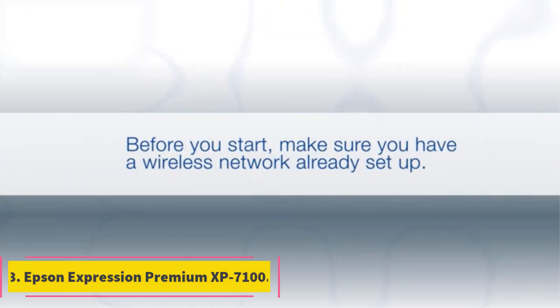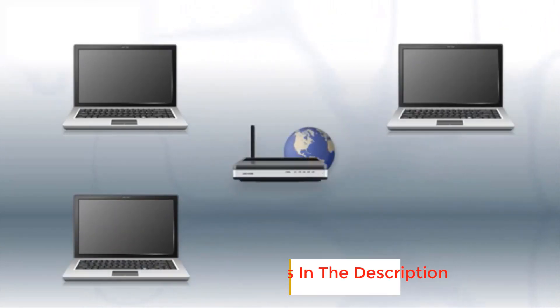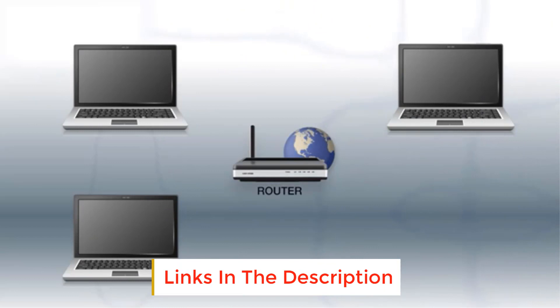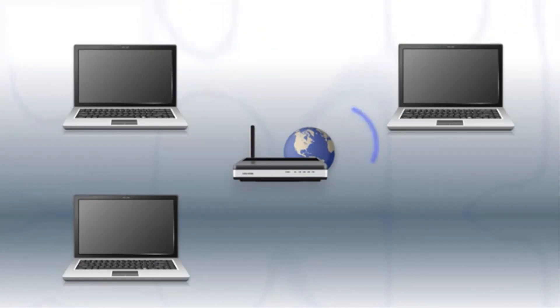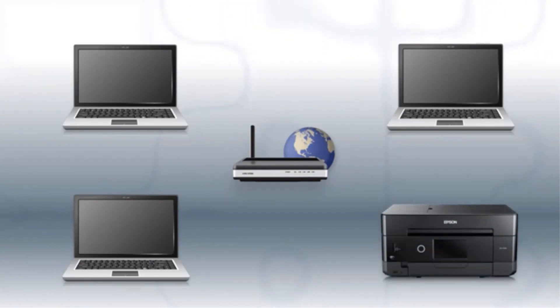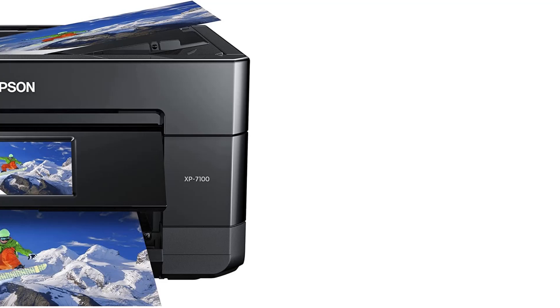Number 3: Epson Expression Premium XP7100. It's not the fanciest option on the market, but for multitasking artists, the XP7100's low price and wide range of capabilities hits the sweet spot. Epson is one of the most trusted names in printing, and the Epson Expression Premium XP7100 shows why. Capable of printing photographs as well as documents, this versatile machine can be whatever you need it to be.